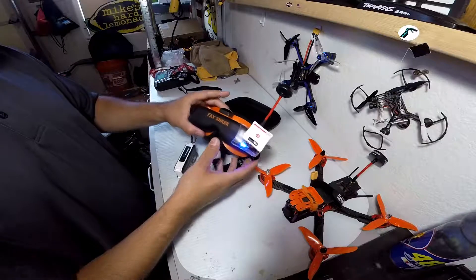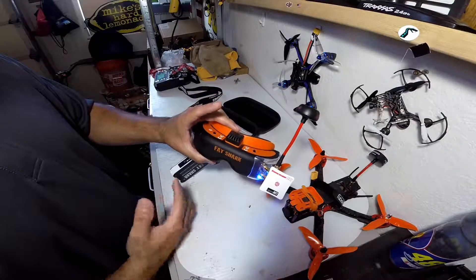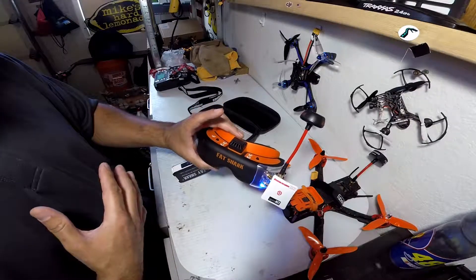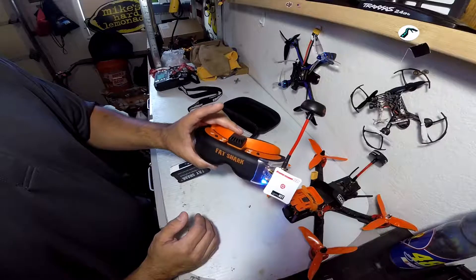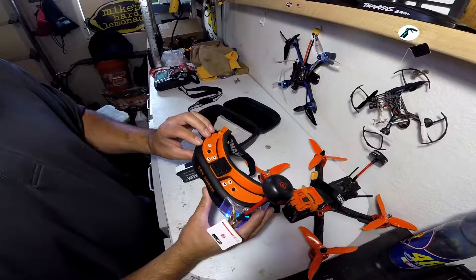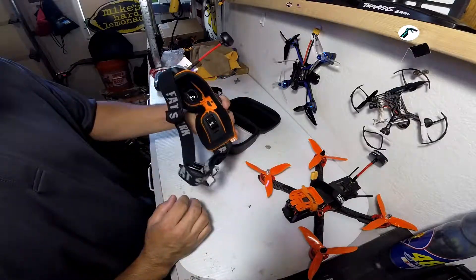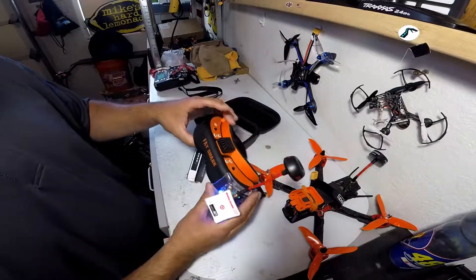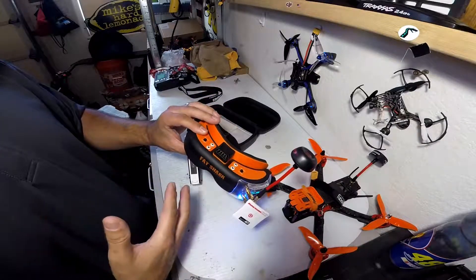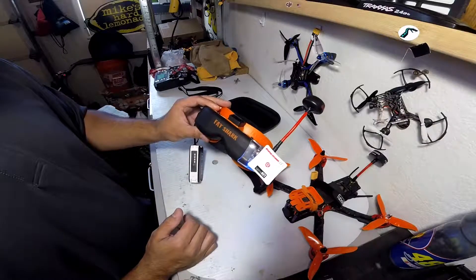I want to give a quick update: I know there are people out there who don't like the SE Fatsharks, but I've been flying them for a while and I'm used to them. They still work great for me. Eventually I'll probably update to something newer and nicer, but these have had no problems — and I bought them pretty much right when they came out.